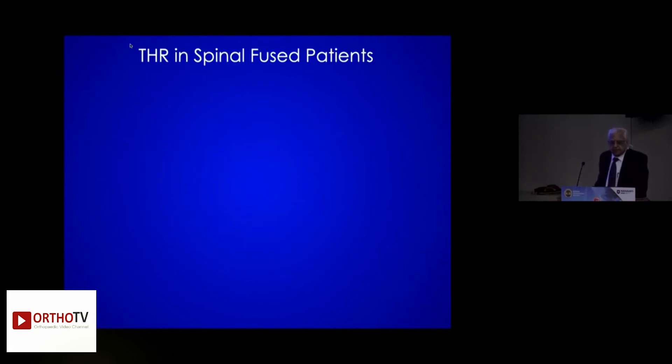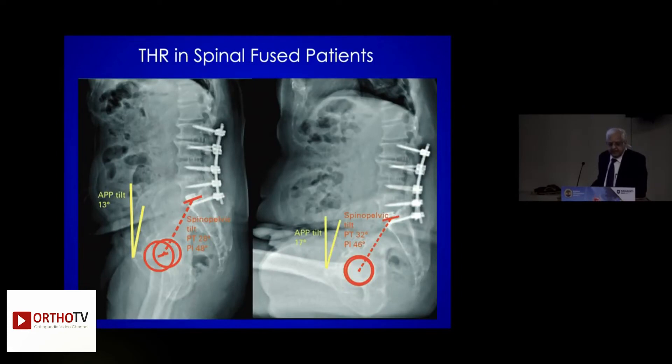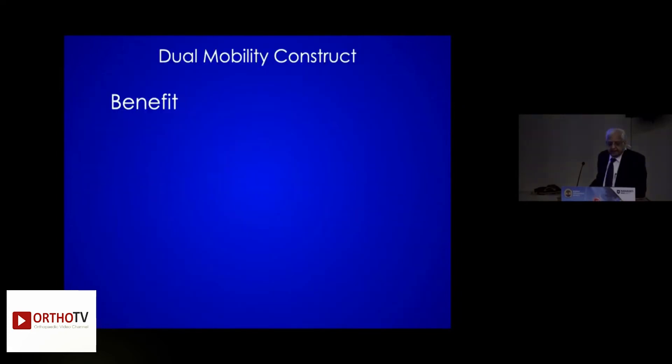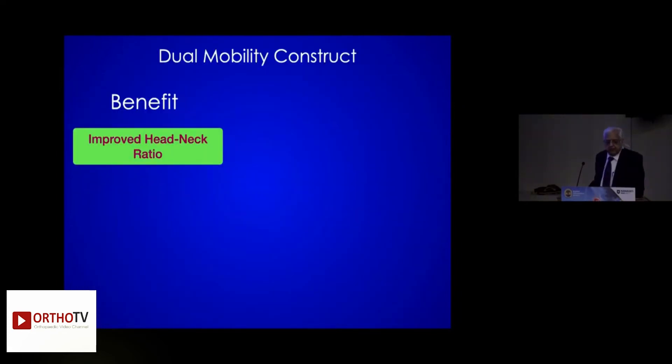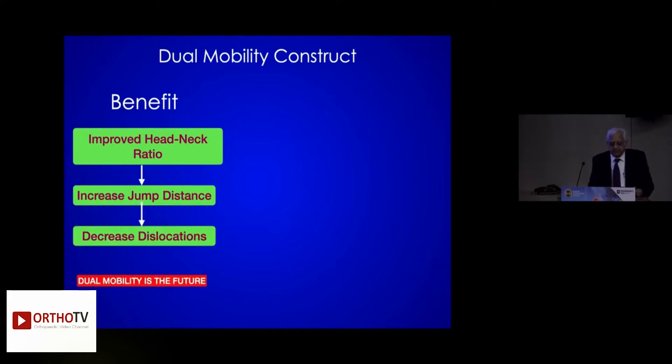What is the rate of dislocation in spinally fused patients? The literature shows that dual mobility provides improved head-neck ratio, increased jump distance, and decreased dislocations. Dual mobility is the future — I agree.